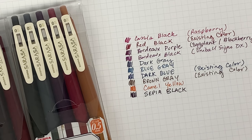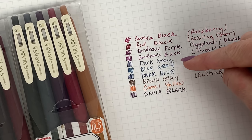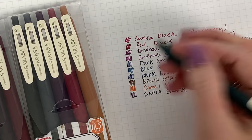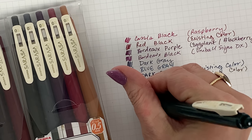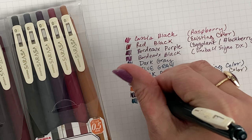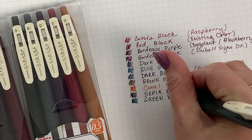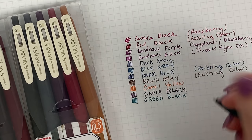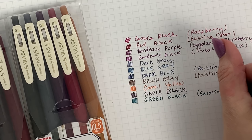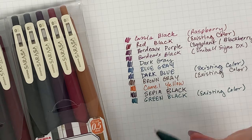So we've got all five new ones swatched. We only have one of the already-existing colors left to swatch, and that is green black — it is really pretty, almost like a really dark teal. This is an existing color as well.